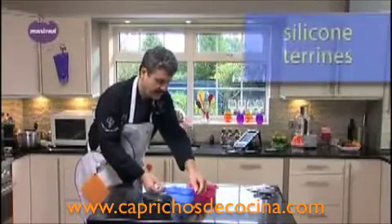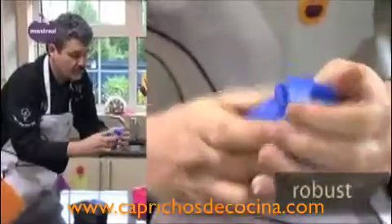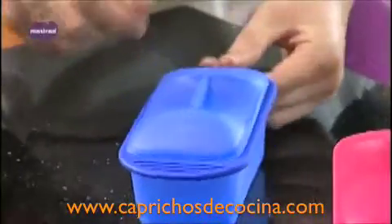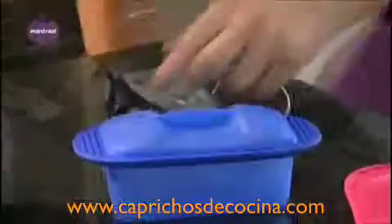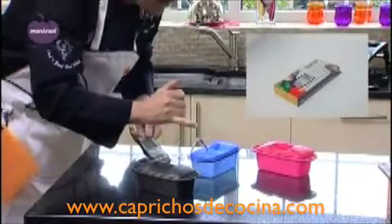Now let's look at another Mastrad product — the Tureen. It has a 500cc capacity, and it's very robust. You can actually scrunch it up into a ball and store it with an elastic band in your drawer. It returns to shape with no creasing whatsoever. It has two rigid handles for safe lifting, is oven-safe to 220 degrees C, and freezer-safe to minus 40. The lid has a small hole so you can insert a probe to test the correct internal temperature, for example when cooking foie gras.